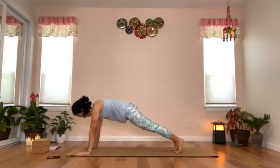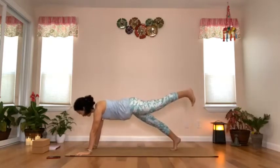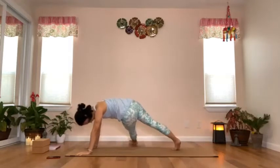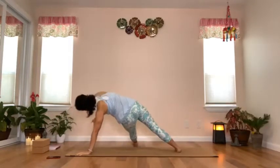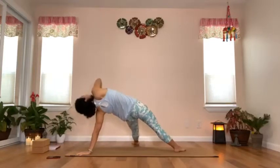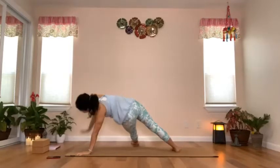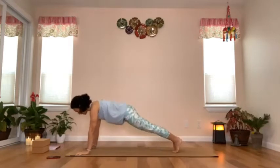Inhale the right leg up, thread the right leg under the left, drop the back heel. Inhale, twist the chest open to the left and continue twisting open towards the ceiling — fallen triangle. Exhale, left hand back down, right leg steps back to plank.